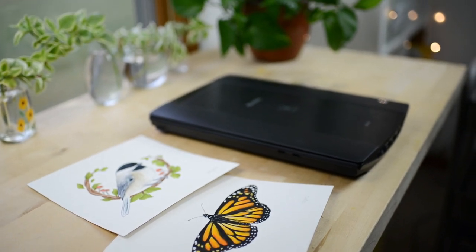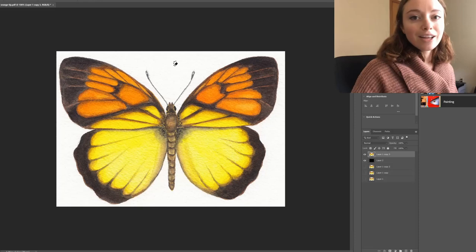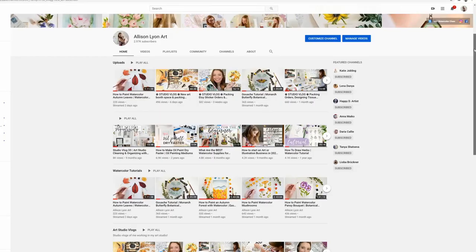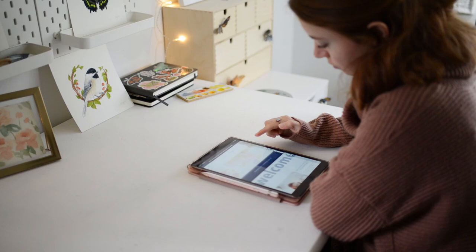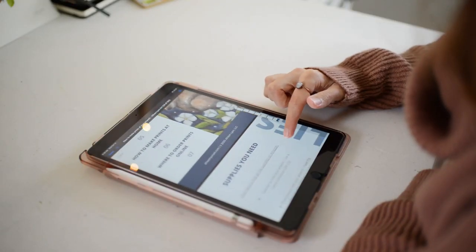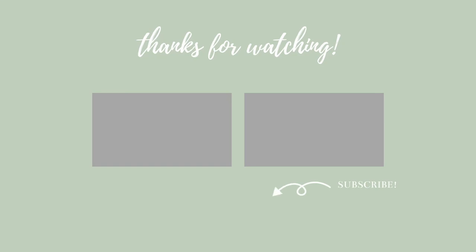If you liked this video, please give it a thumbs up, subscribe, and check out the next video in this series: How to Digitize Your Watercolor Paintings to Make Into Prints. There are other videos you might like linked in the description below. I'm excited to share a new free guide all about how to make prints of your artwork — click the link below in the description to get your copy. Thank you for watching!